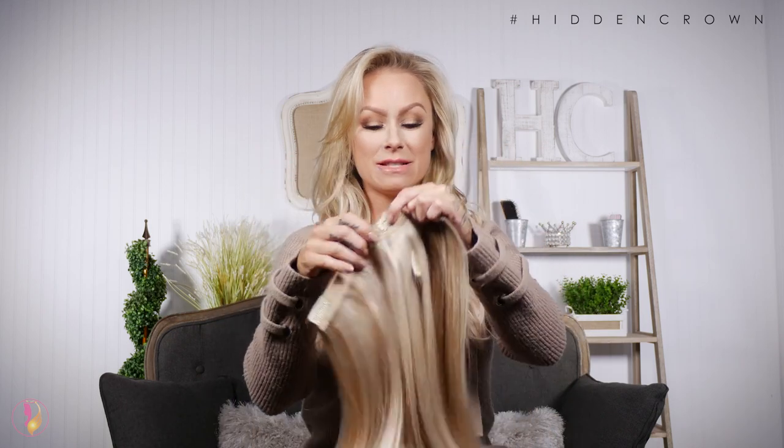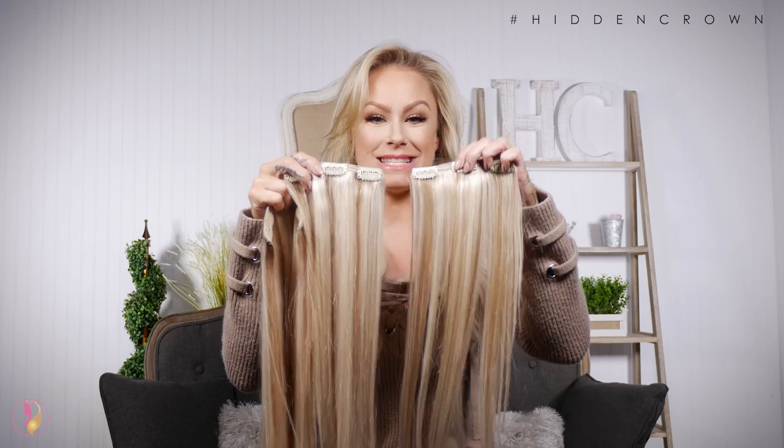Majority of clip-in sets on the market come with 18 plus clips — that is so many clips to put all over your head. Hidden Crown has given you a set with only nine clips total. The quad weft has three clips and the two side pieces have three clips each.